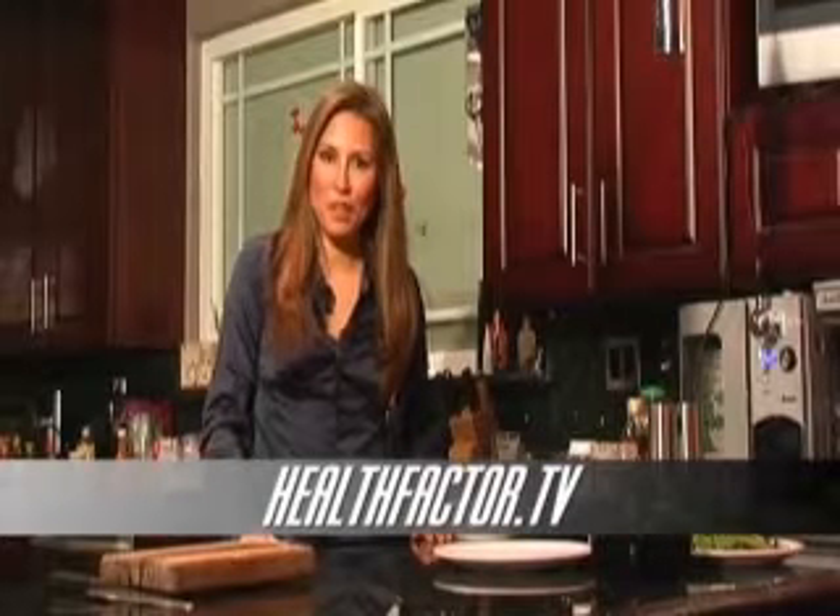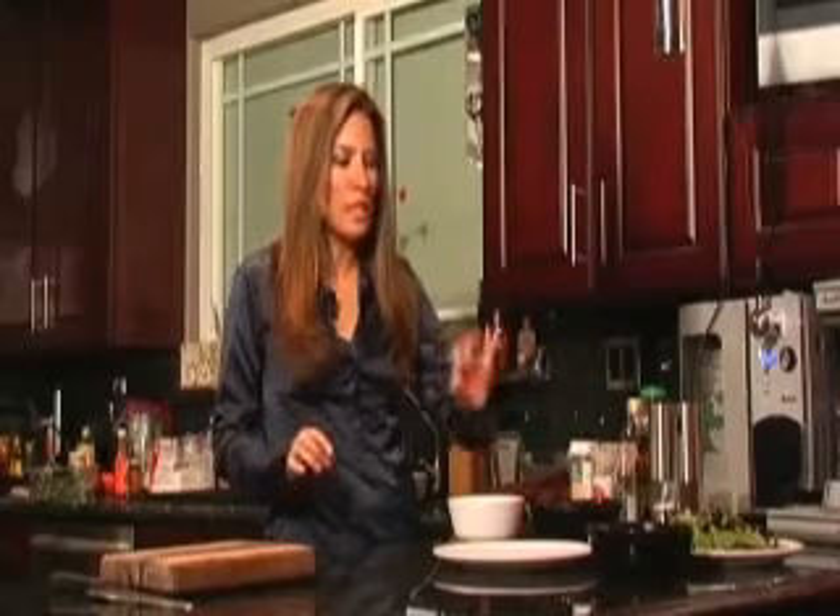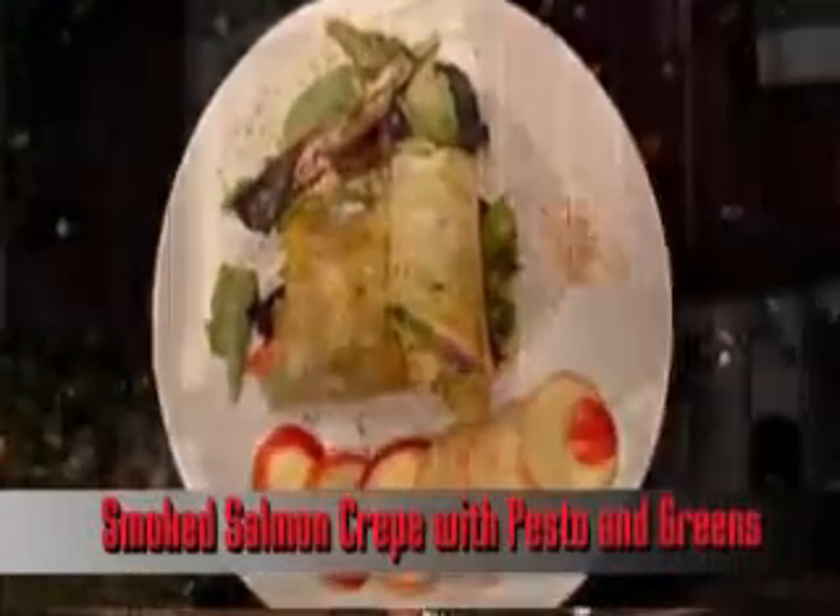Hi, I'm Leigh. Welcome back to The Health Factor. Today we're going to be making a breakfast dish. It's really, really delicious. It's so simple to make — it's basically a crepe where you're going to put some greens and salmon and pesto. Delicious. So let's get started.